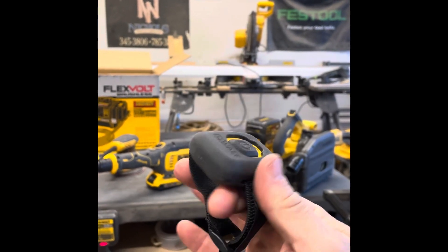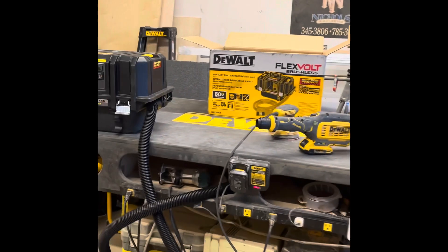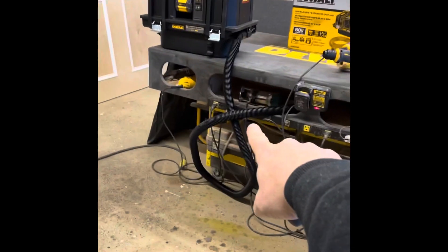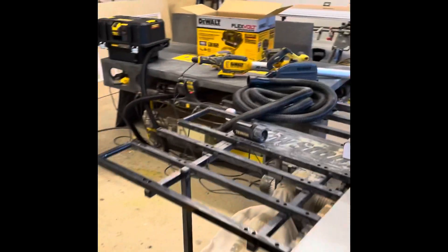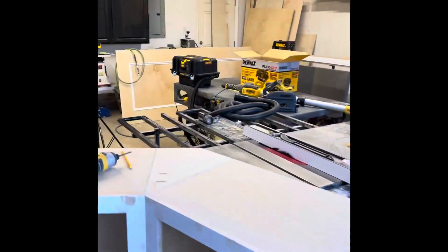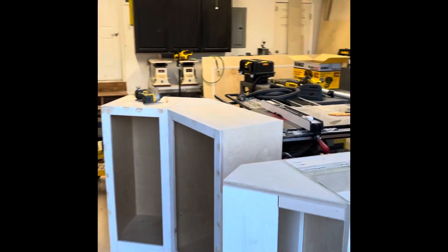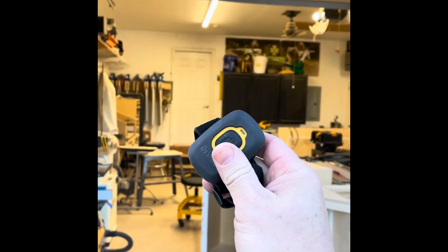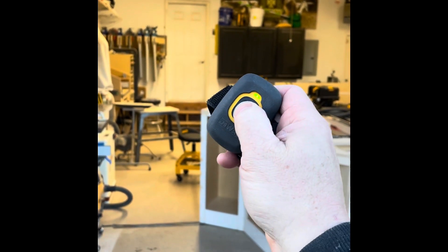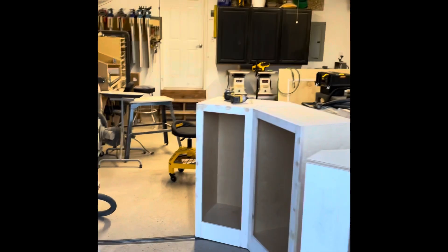The short hose is eight feet and the longer hose is about 15 feet. So let's assume you're going to be 20 feet or under from your dust extractor. I've had this thing working up to about 30 feet with the Bluetooth.